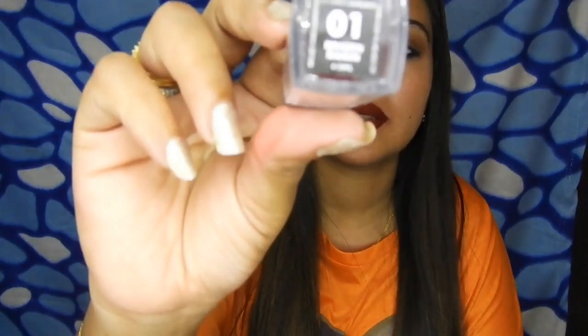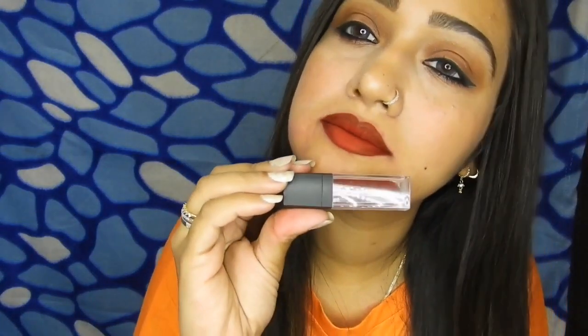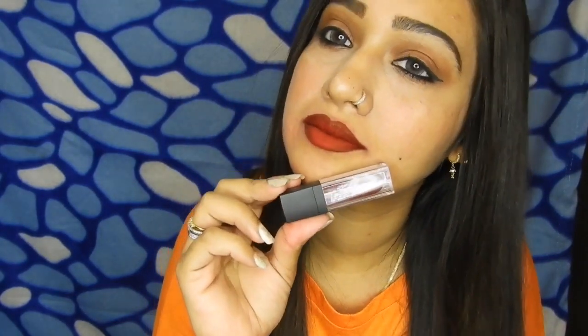The last one I've swatched is shade 01 Brazen Raisin, and this is how it looks. This one is my all-time favorite and this is the one I can wear every day.